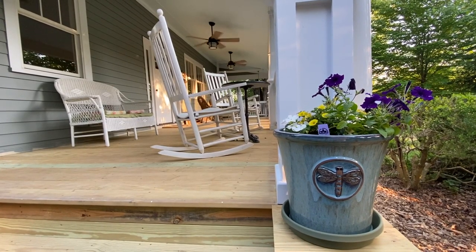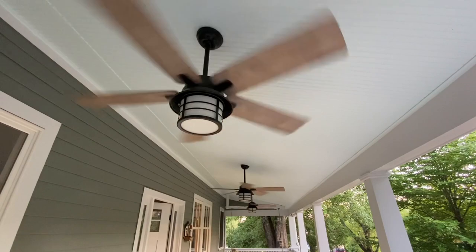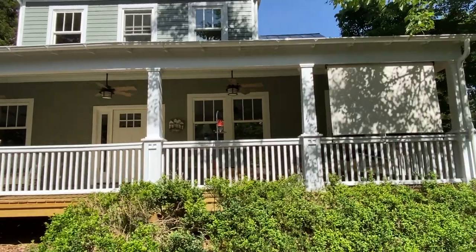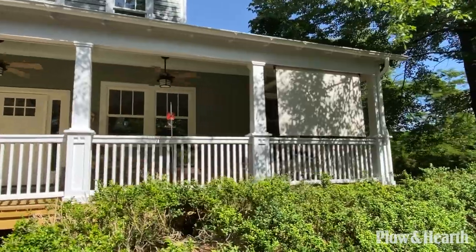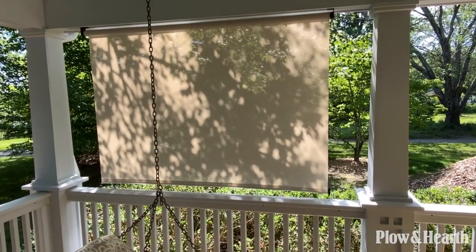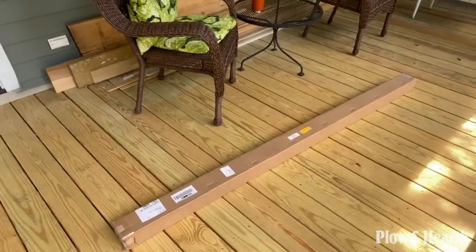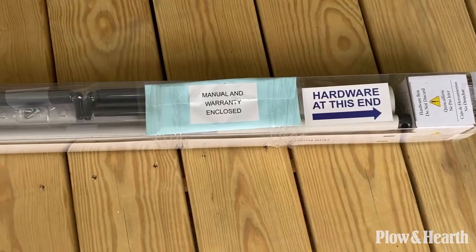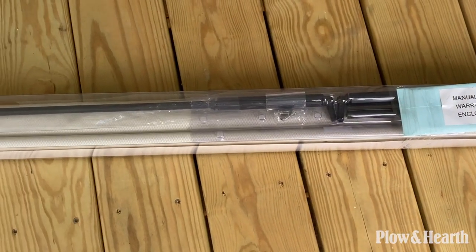We needed something to give us shade to keep the porch cool in the late afternoons. So we've decided to try this deluxe roll-up outdoor solar shade from Plough and Hearth. This one is the palm color. We ordered a six-foot model, and the shade comes in a large, well-packed box that was delivered and dropped on our front porch.